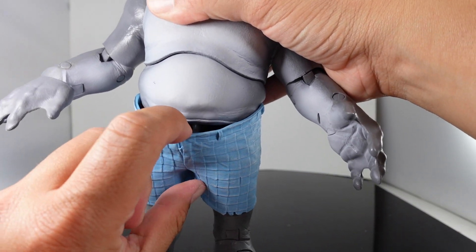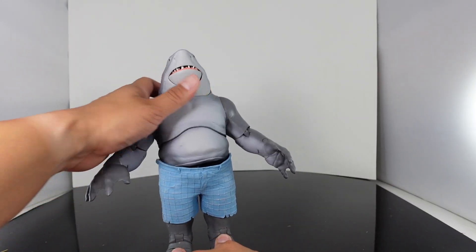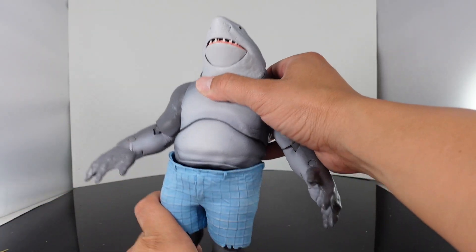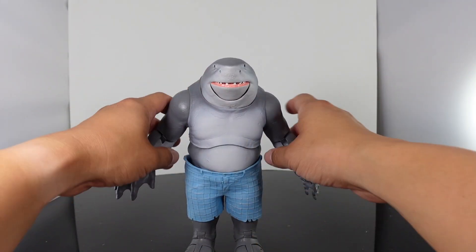One thing I don't like is the gap that they have right here. I wish it would have gone down a little lower, but you only see it if you really look — if you have him look up, you can see that huge gap right there. But oh my God, he looks so cool.